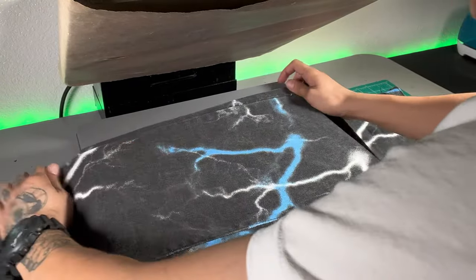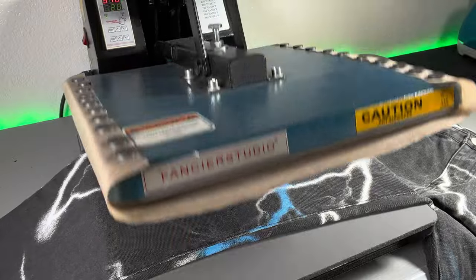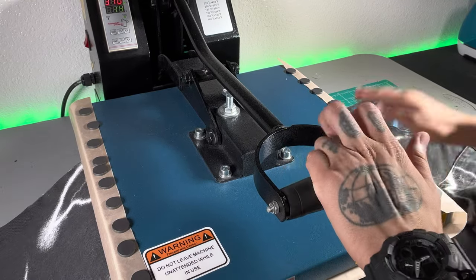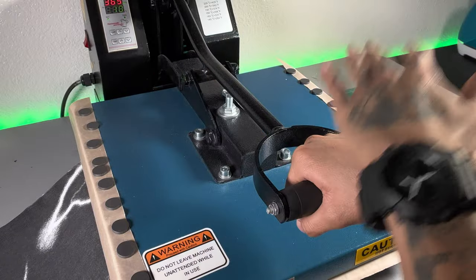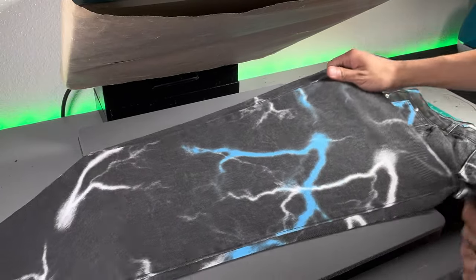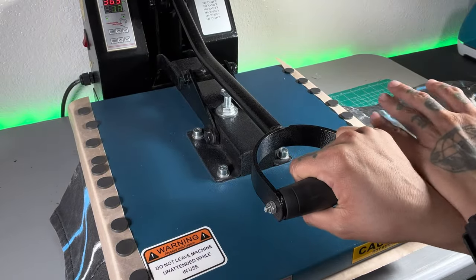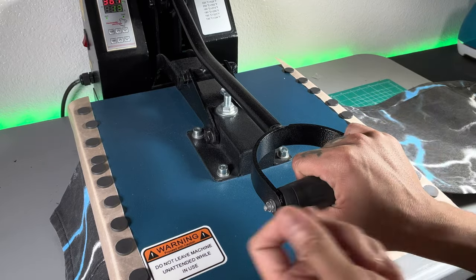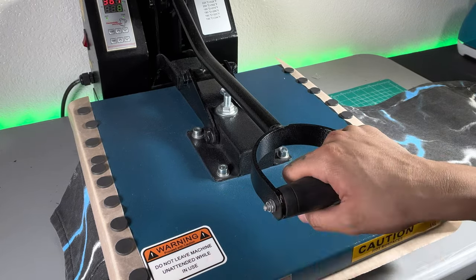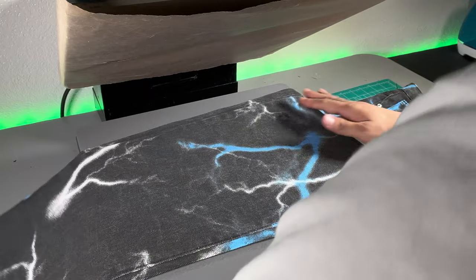Now, before we apply the vinyl, it's extremely important that we pre-press our garment to take out any moisture that might be locked in there. Let's put the jeans in and give it a nice 10 seconds. We're going to make sure we cover the whole pant leg on both sides when we do this. If you guys skip this step, you run the risk of your vinyl not adhering properly to the garment — which is why people complain that heat transfer vinyl falls off. If it's applied correctly, it's not going to fall off.